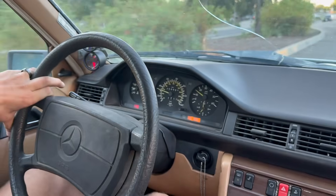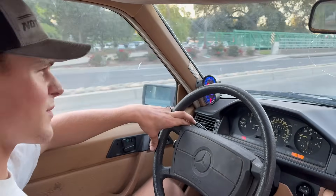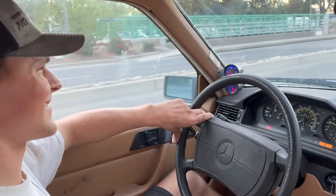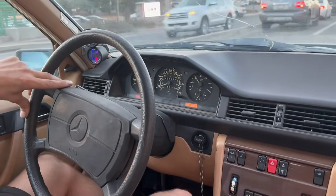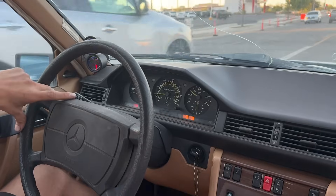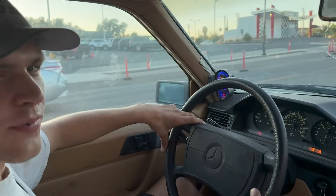Now we got the turbo fixed up. It seems like it actually spools faster than before, but compared to the target of 257 it is still very slow. Still no fourth gear, so what's left now is to remove the transmission. We'll get to our private testing grounds.